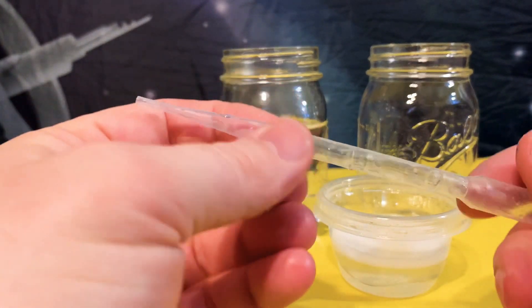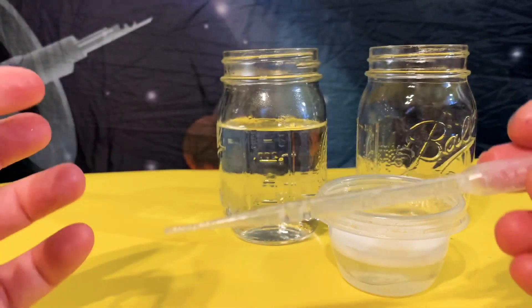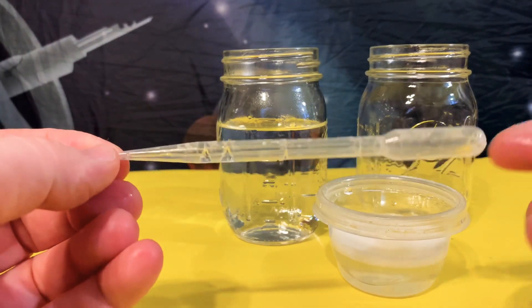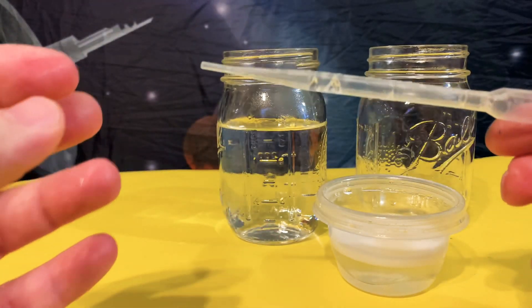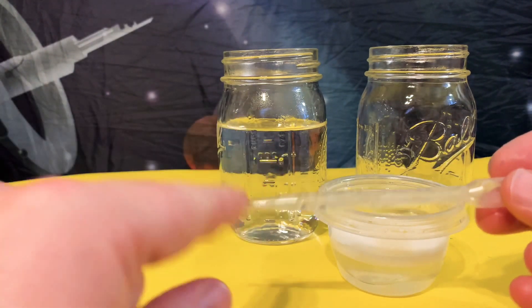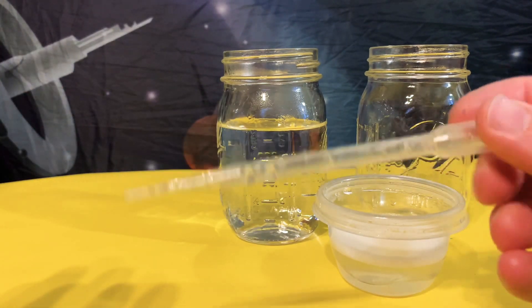These are disposable, but we usually use them multiple times — this one we've had for a couple weeks now. If you're working with certain chemicals, pay attention to instructions. You might want to have one for each chemical, but I tend to clean these out.